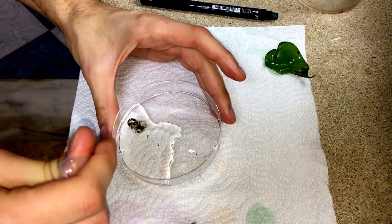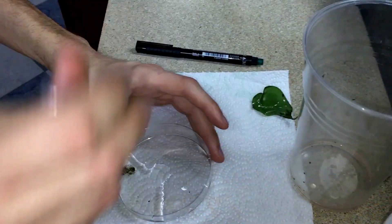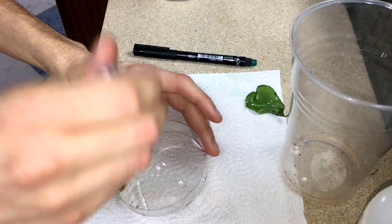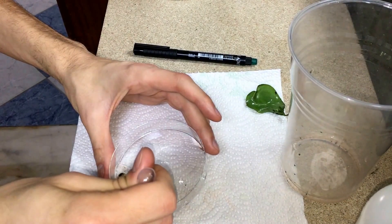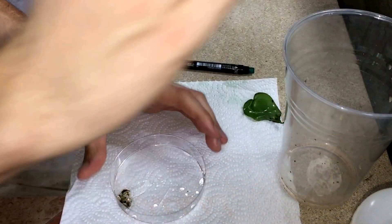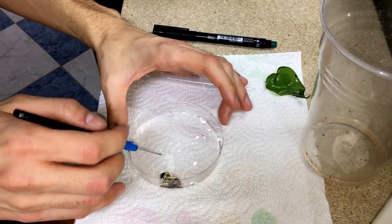I put some water. I will use a pipette to take this water out, and then I will add some more water and do it like 2-3 times to wash the eggs from the algae. I will not remove all the algae but I will try to take most of it.